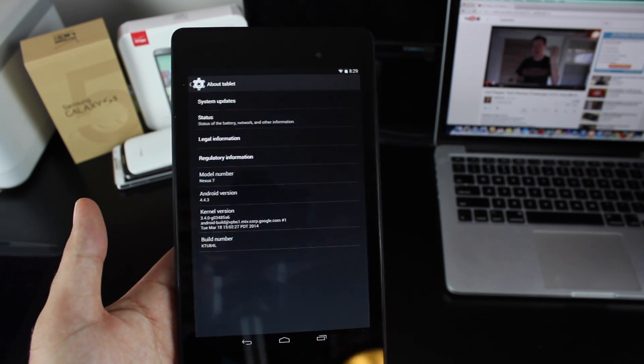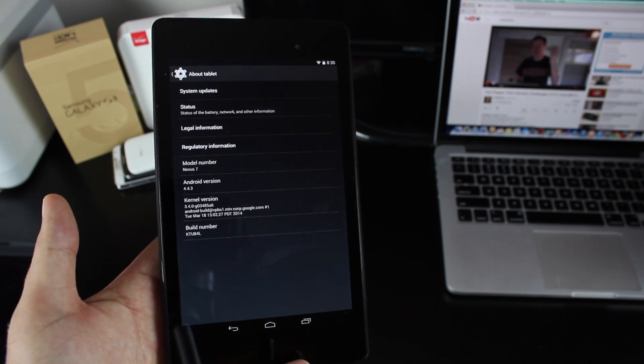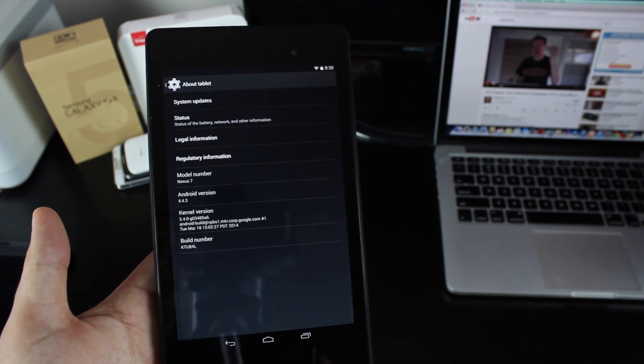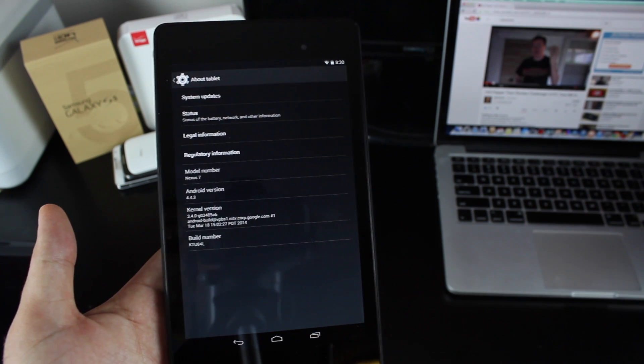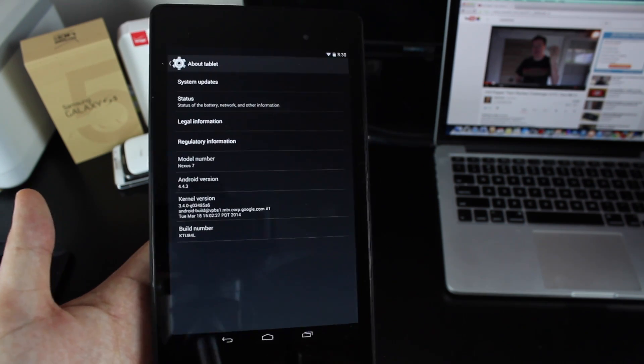Simple enough. If you're on a custom ROM, you could flash back to stock, which would give you the stock recovery and then you could do it that way. Or in my opinion, the easiest way is to download a ROM and flash that in your custom recovery — TWRP, ClockworkMod Recovery, Fields Advanced Touch Recovery — any of those will work.